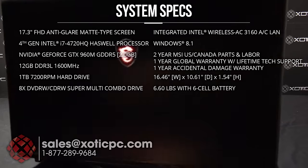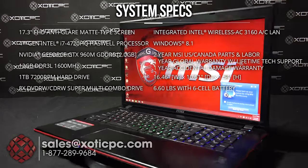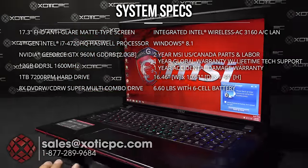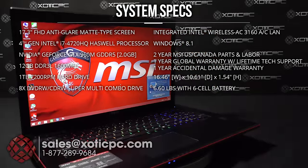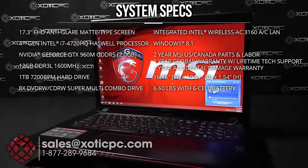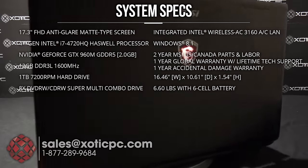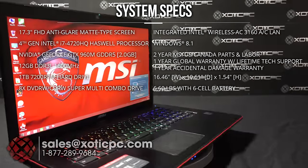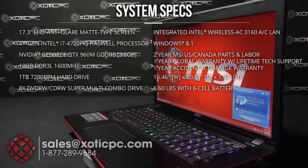There is one open mSATA slot and a one terabyte hard disk drive that's included and removable, so you can go all SSD if you prefer. It comes with a DVD/CD drive as standard, upgradable to Blu-ray if needed. For the wireless card, Intel's 3160 AC. Windows 8.1 is pre-installed.